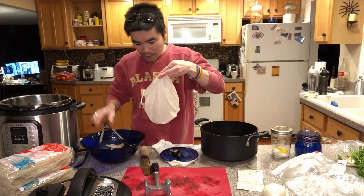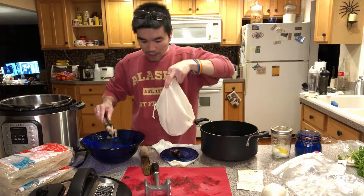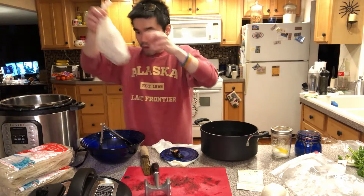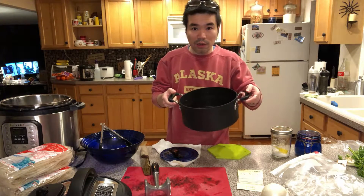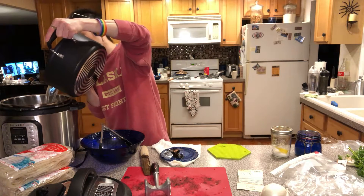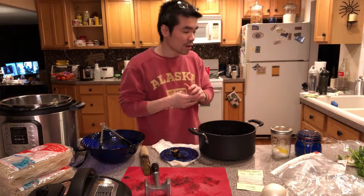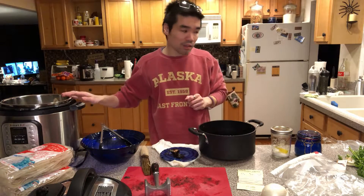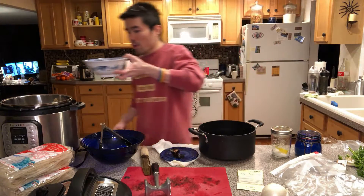I already had a bag ready — I spent three dollars at the grocery store yesterday buying cheesecloth, so dumb. These are the bones I picked from the chicken after separating the meat. Put them into the broth. This is the chicken broth water — pour it in. Due to boiling, a lot of water already evaporated, so at this point you can add one or two cups of cold water.